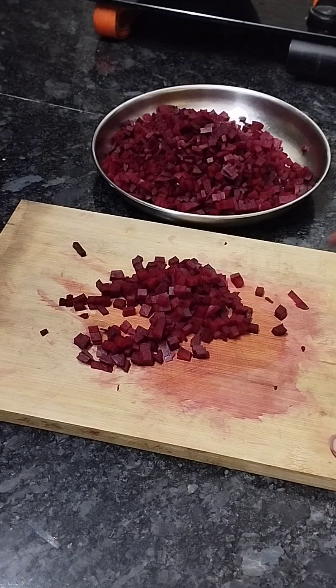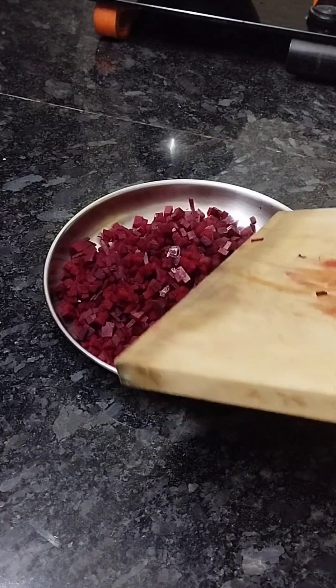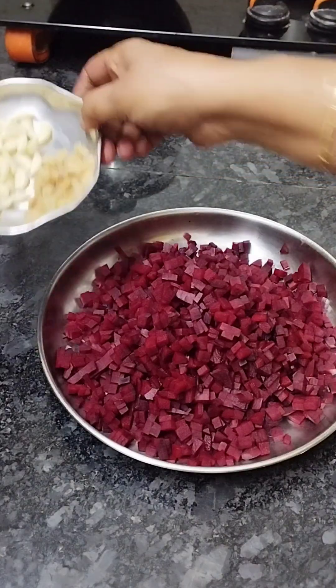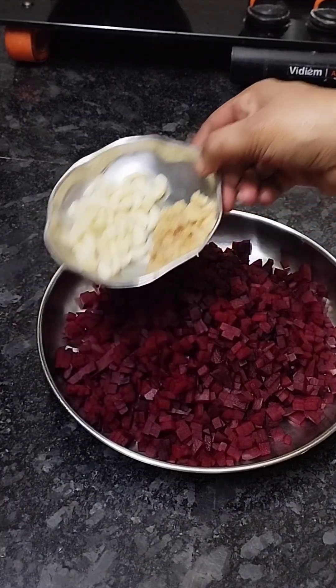In my style, I will use a beetroot. I use a small beetroot and a small part of this. I will use a small beetroot.